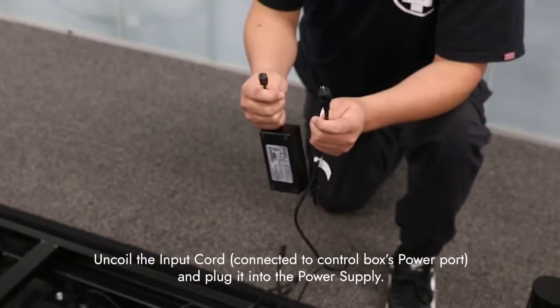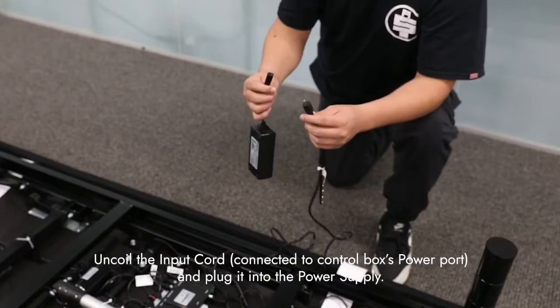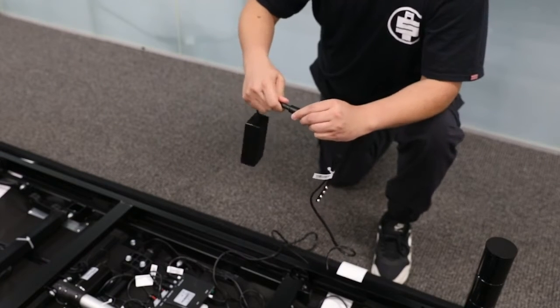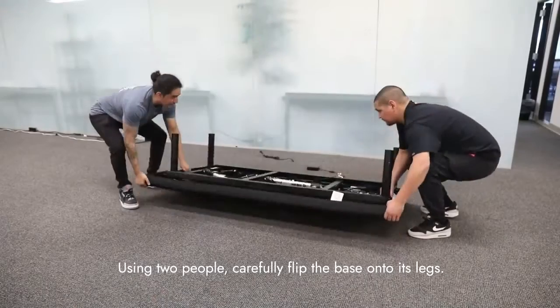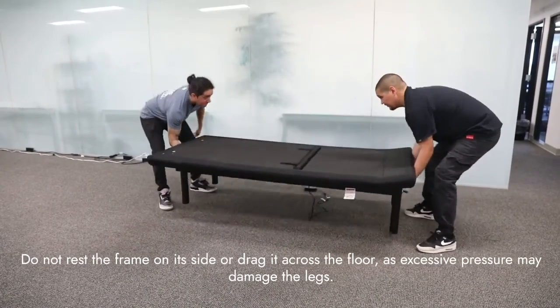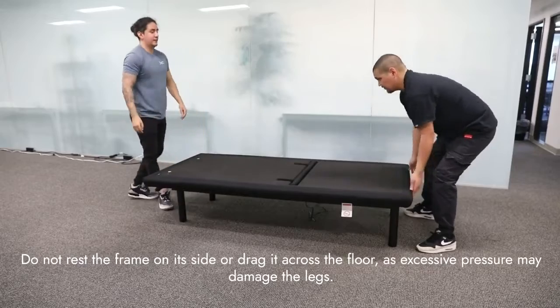Uncoil the input cord connected to the control box's power port and plug it into the power supply. Using two people, carefully flip the base over onto its legs. Do not rest the frame on its side or drag it across the floor, as excessive pressure may damage the legs.